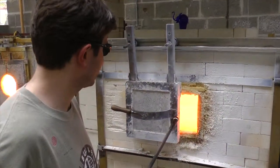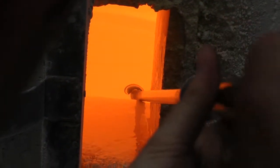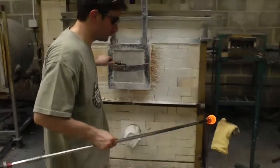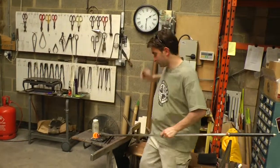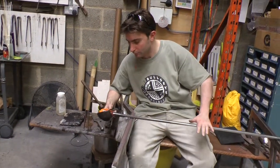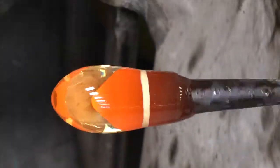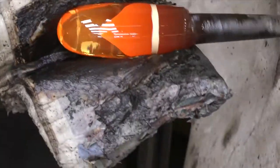Now that the color is prepared, the next stage is to seal that color in using a gather of clear molten glass. Once the clear glass is gathered, it's then shaped using a wooden block and also a damp pad of newspaper, which is a very versatile hand tool to use.